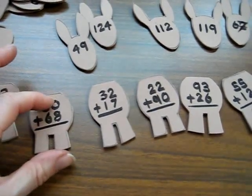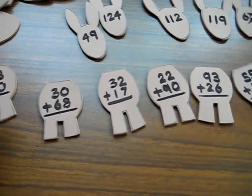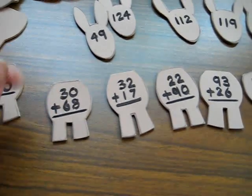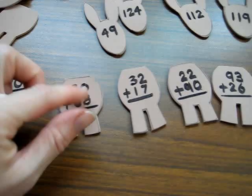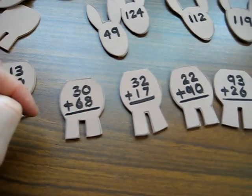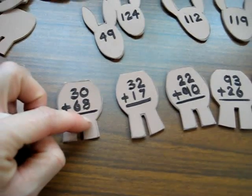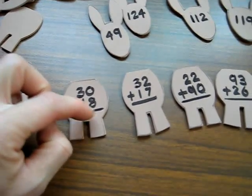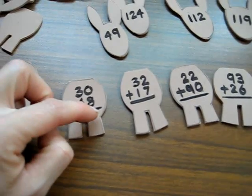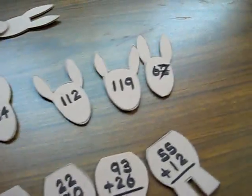So he would go 30 plus 68. I tell him, do you have that many fingers to count on? No. So I said, what do you do? And he remembers that he has to start with the units and then go to the tens. So zero plus eight is eight, three plus six is nine. It's good memory practice too — he has to remember the eight and the nine, and then look for 98.